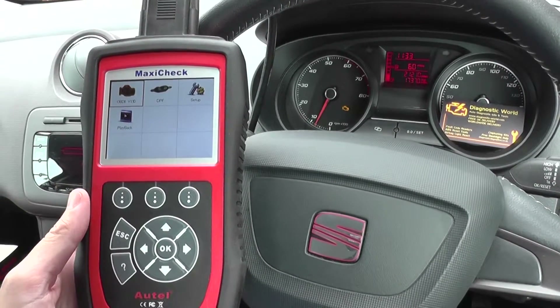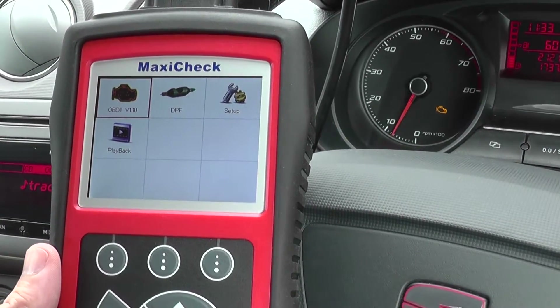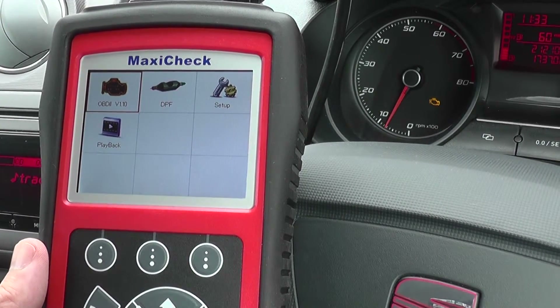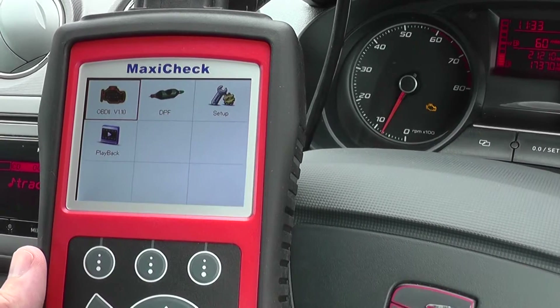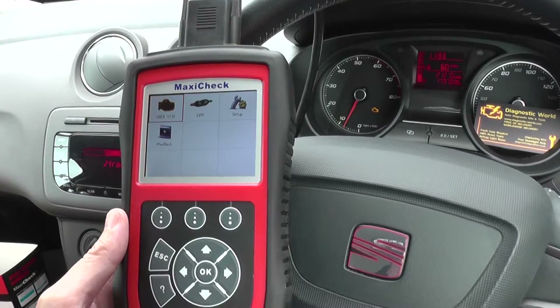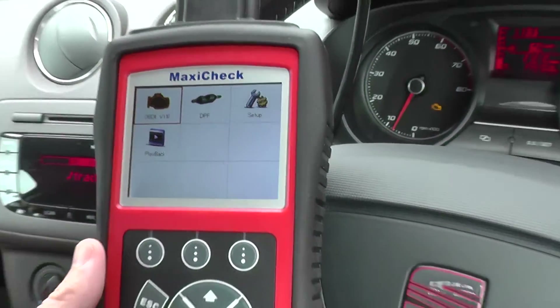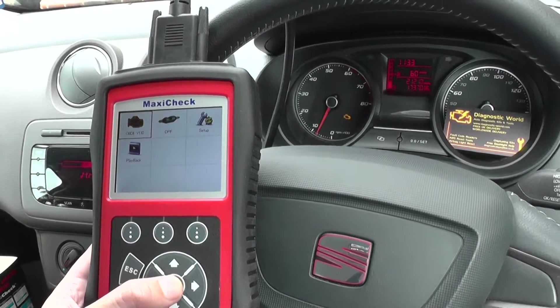This is a special function diagnostic tool which is mainly used for reading DPF fault codes, resetting DPF after the ECU, resetting the EOLYS, and doing a force regeneration for the DPF systems. One built-in feature of the tool though is that it will diagnose and clear engine faults. So we're in this Seat Ibiza and we have the engine warning light, so we're just going to test it out here.